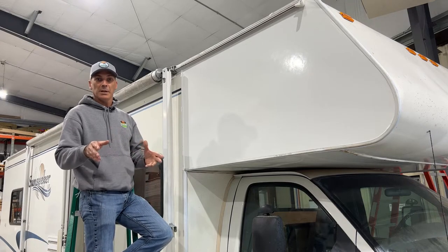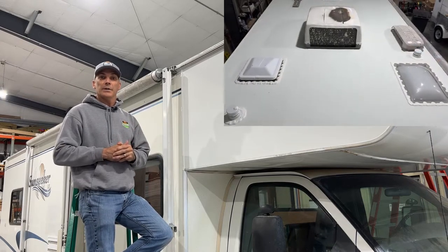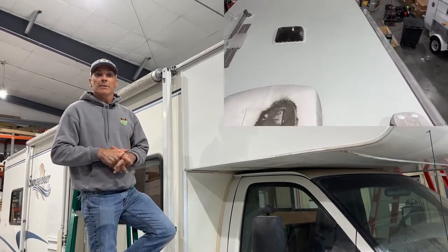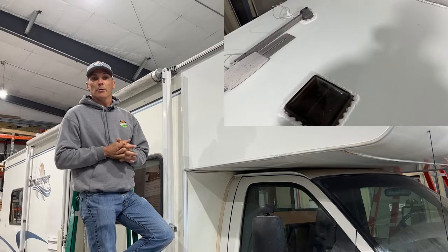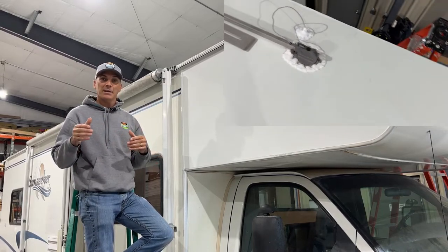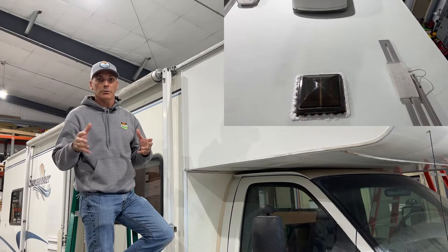In order to prevent this from happening in the future on this coach, we actually replaced the roof with an OEM spec EPDM rubber roof. Winter time is often the best time for RV repairs and service, because that's your downtime — that's when you're not utilizing your coach.